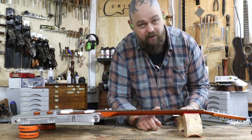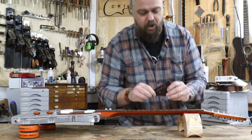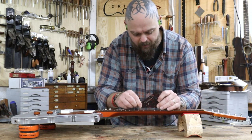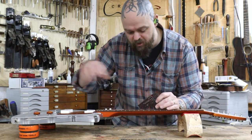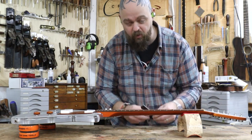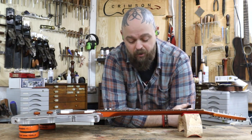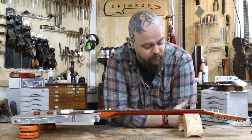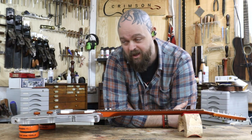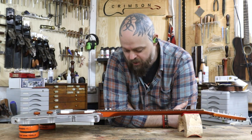Even this guitar needs a fret level, crown and polish — Josh, your next job. While I'm experimenting, seeing what's going on inside, there are a couple of high frets here. It's just par for the course when you've got a guitar made out of wood — things move over time. This isn't like this out of the factory. For example, that Fender Meteora we had recently — that was just diabolical out of the factory.